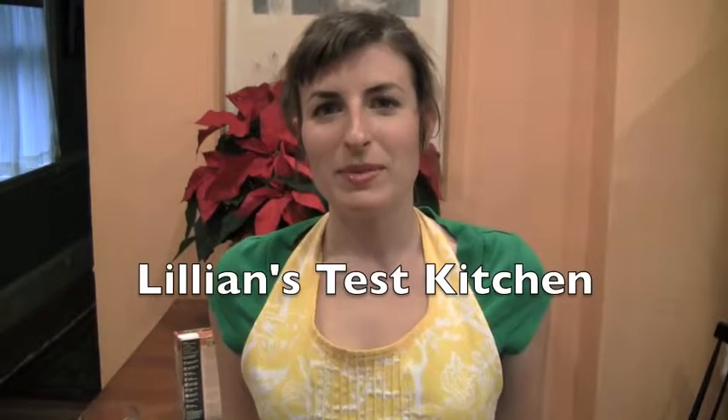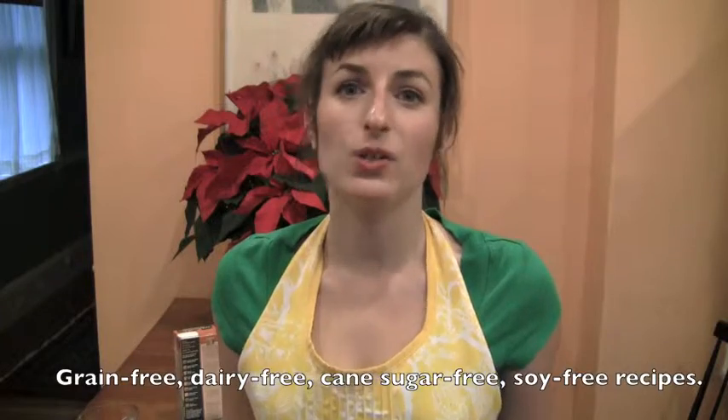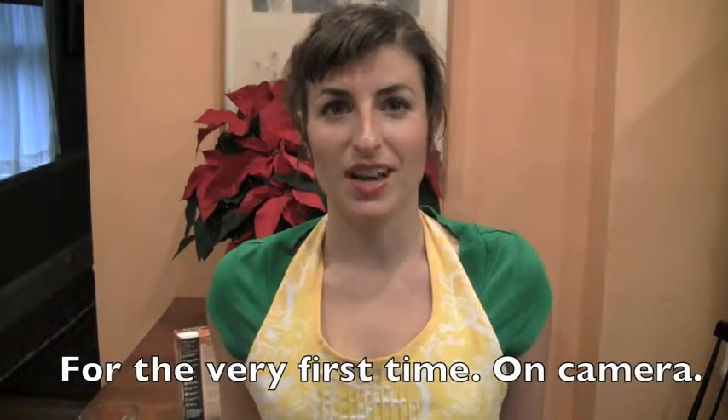Welcome to Lillian's Test Kitchen. My name is Lillian and I make grain-free, dairy-free, cane-sugar-free, and soy-free recipes for the very first time on camera.